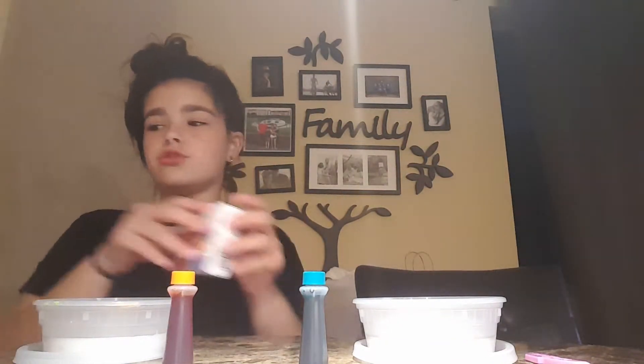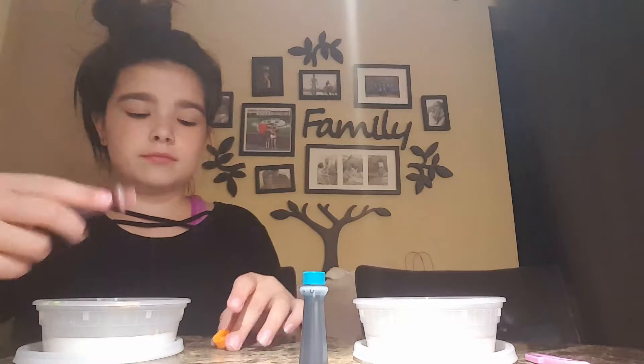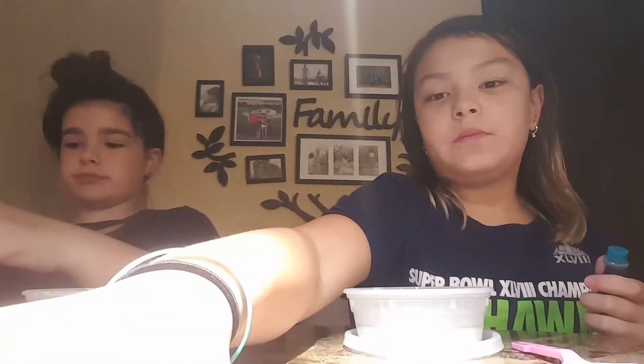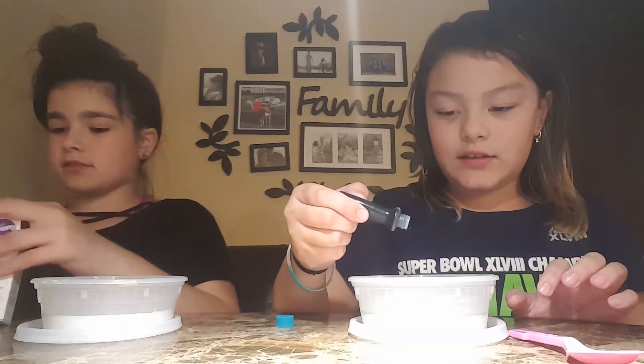Do we do two drops? Yeah. I just got a stack of paper towels — we're going to put it over here. I think two drops was good because last time it dyed our hands. It's probably because of the sponge last time. We can actually see now. Ready for a very delicious surprise. One. Two.